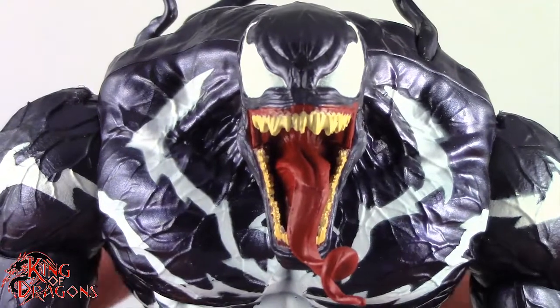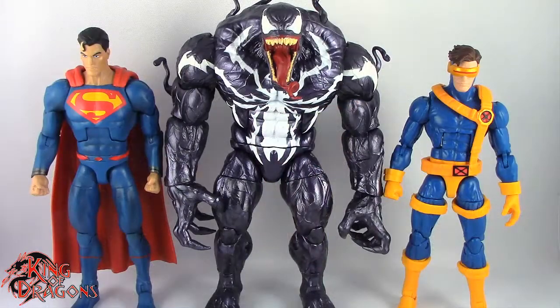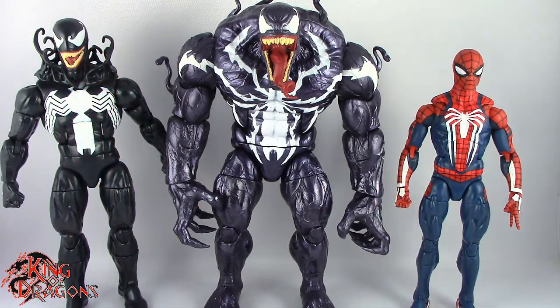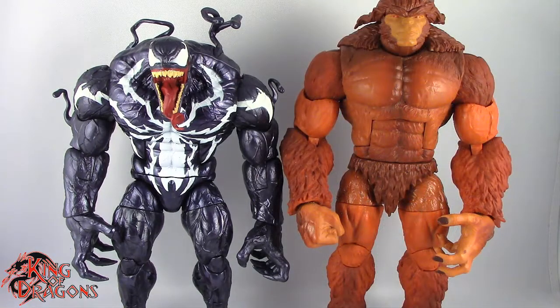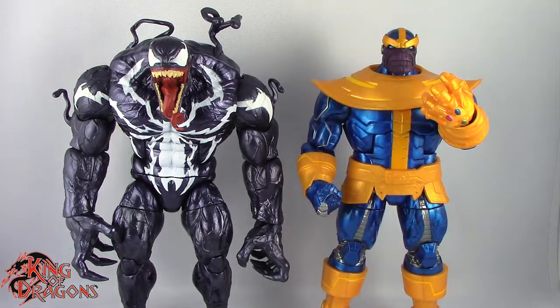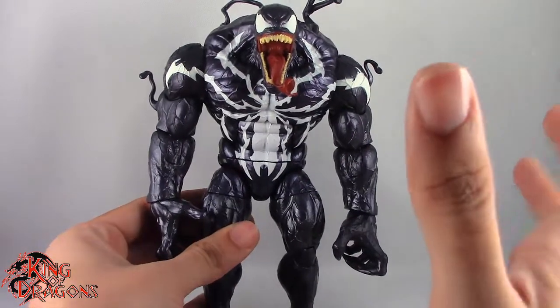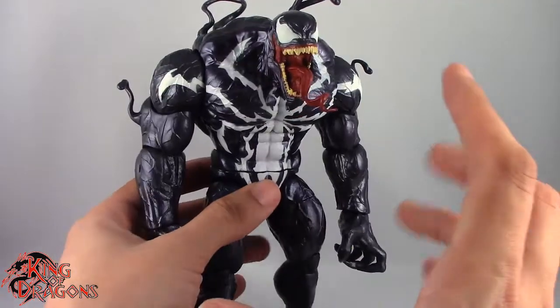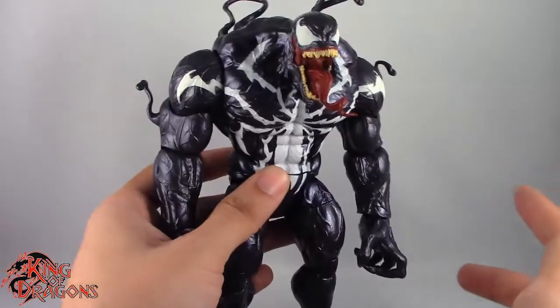With his detailing out of the way, let's get him posed and compare to a few other figures. Here you have Monster Venom posed next to a DC Multiverse Superman and a Marvel Legends Cyclops. Here he's posed next to a Marvel Legends Venom and a Marvel Legends GameStop exclusive Spider-Man. Here next to a Marvel Legends Build-A-Figure Apocalypse, then next to a Marvel Legends Sasquatch, and finally next to a Walmart exclusive Marvel Legends Thanos. He's not the tallest Marvel Legends figure, but he is pretty bulky. I'd actually like to see them retool this torso for maybe a Hulk — but maybe that's just wishful thinking.